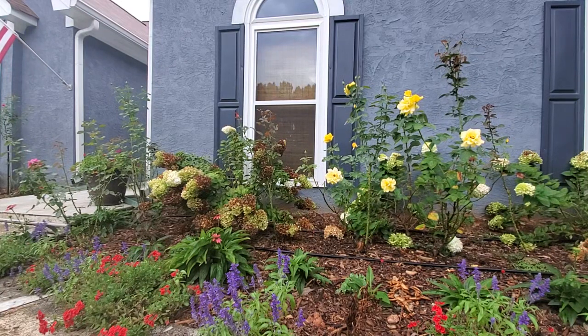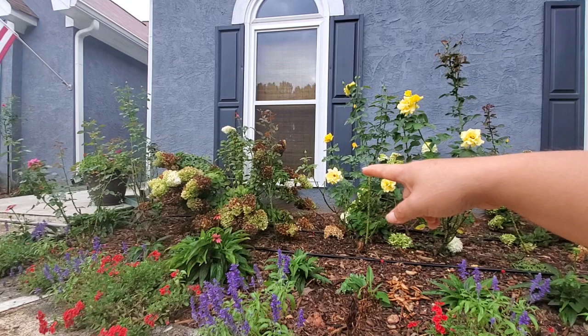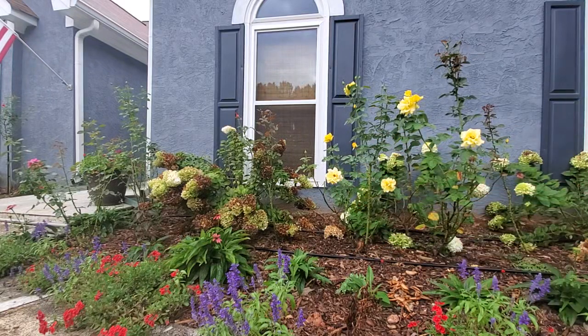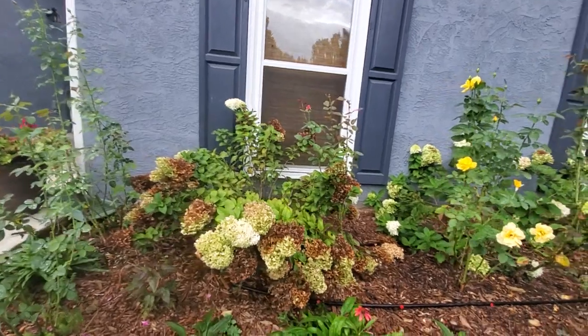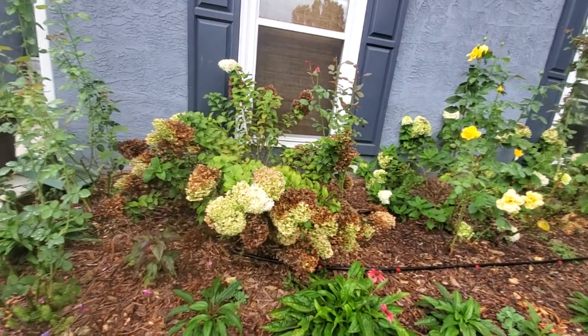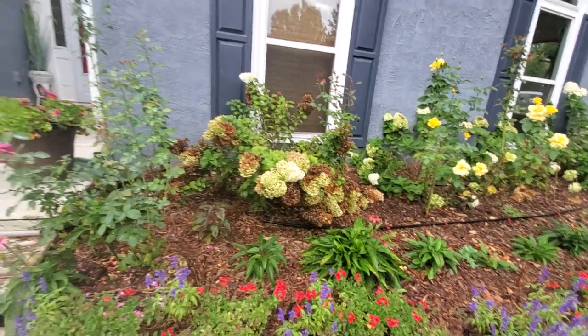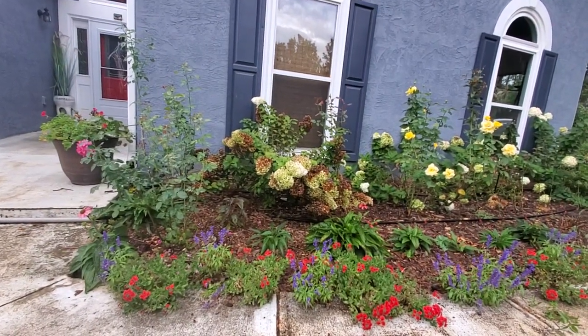Welcome back to Simple Gardening. Today I'm going to trim back the bobo hydrangea — that white one over there. You can see the spent blooms; it's starting to look brown and unkept. I know a lot of people love bobo hydrangea, and it's amazing when it blooms in the springtime all white, but it just goes from white to lime green and then brown. Over here in the front of my house, it just looks unkept.